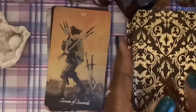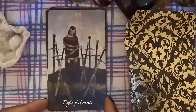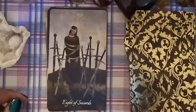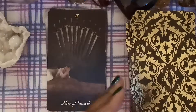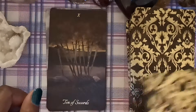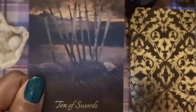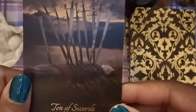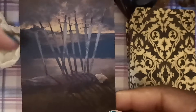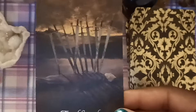Seven of Swords — guy taking what he can and leaving what he doesn't need behind. Eight of Swords — not too tied up, not too stuck. Nine of Swords — those swords are looking kind of gnarly. Ten of Swords — here the person, instead of being belly down, is belly up. It's like the vibe is: you kind of saw it coming, and yet you still didn't do anything — ten swords in you.